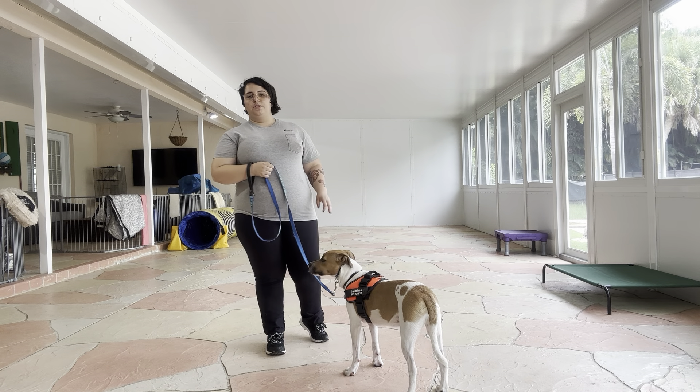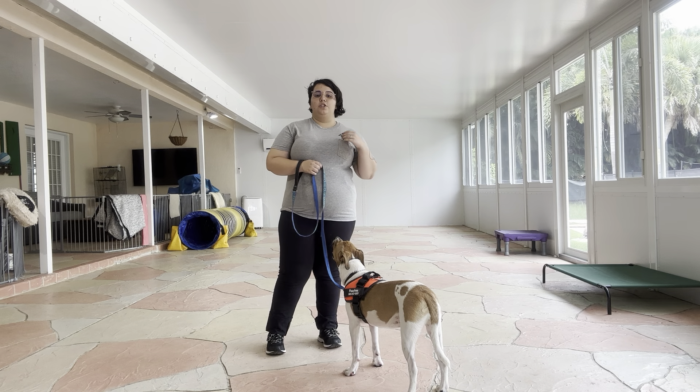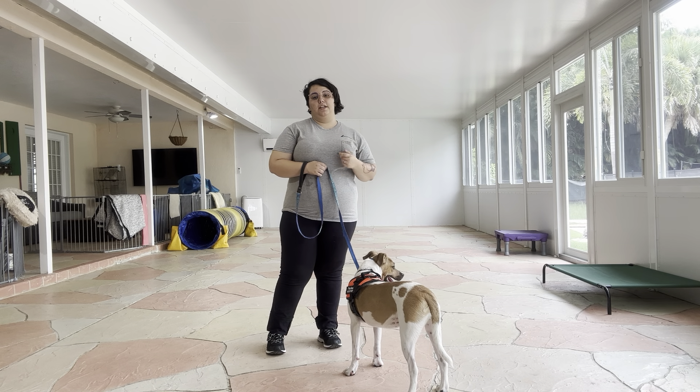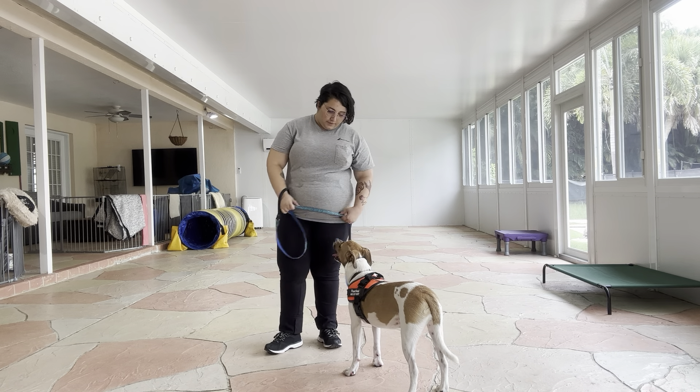There are a couple of ground rules that we are going to follow. First things first, Peaches will be on my left. She's not allowed to pull, she's not allowed to drag, and she's not allowed to sit to the ground. And we always do it the same way — it's going to be her name and then the command. So it's going to be: Peaches, let's go!